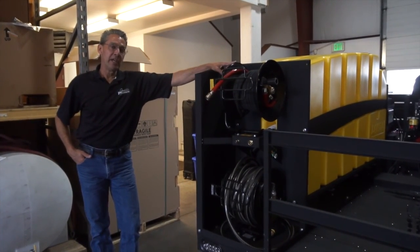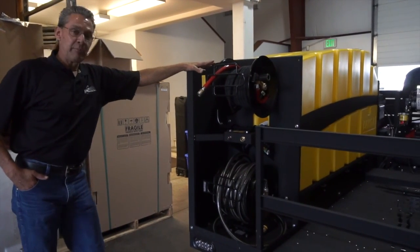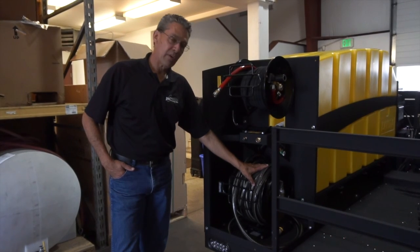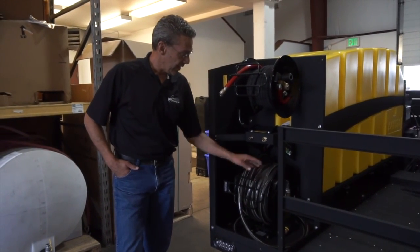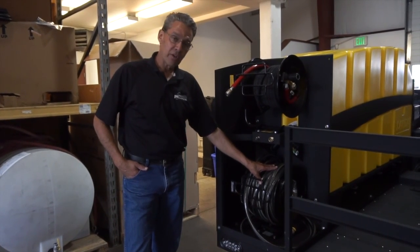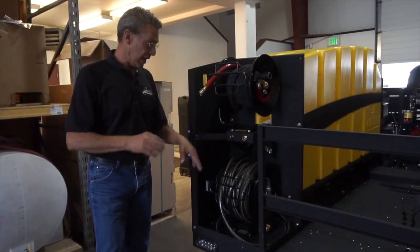At the rear of the ECOS 7000 wash and recovery trailer, the operator will see two permanently mounted hose reels. The hose reel at the bottom is the water fill reel. This takes a three-quarter inch garden hose up to 100 feet that can be rolled out and hooked to a water spigot or water supply, which when turned on will fill the two outer tanks equally on the trailer.